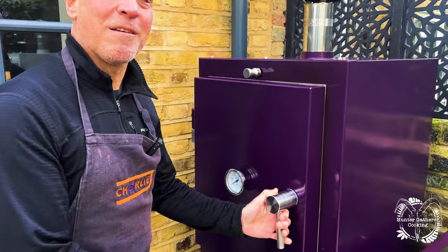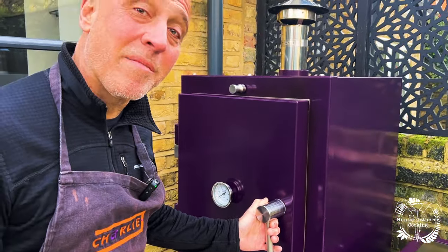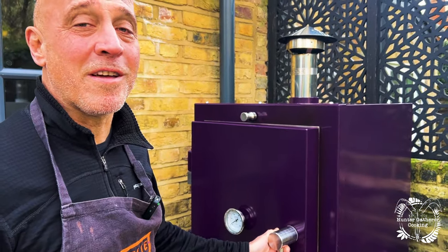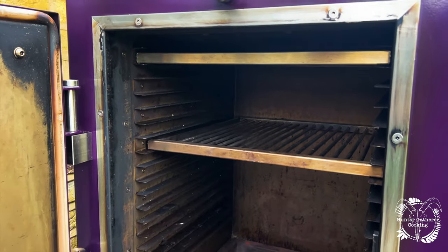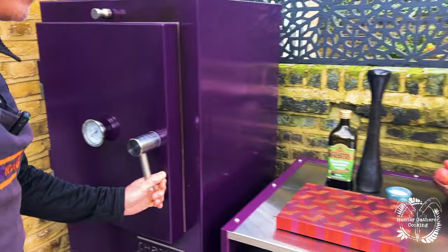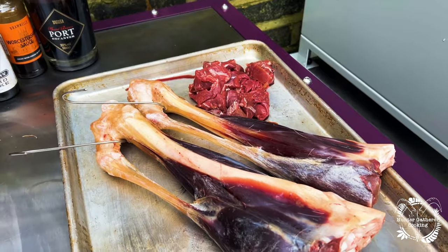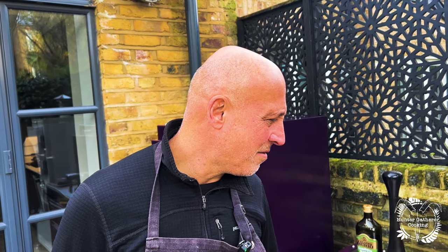Hi there, I'm Tara and this is Neil. We are the owners of Charlie Oven and we're here today with Alex in the garden — and it's January. This is an outdoor charcoal oven that does pretty much anything and everything: it's a pizza oven, it's a barbecue, it's a grill, it's a smoker, it's a bread oven. Huge capacity, huge versatility, really really easy to use. Today we've got some magnificent venison that Alex tells me was shot in Scotland.